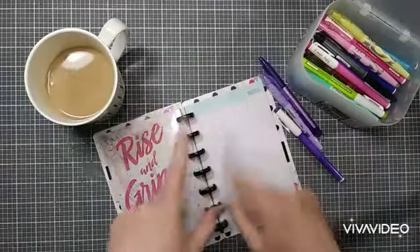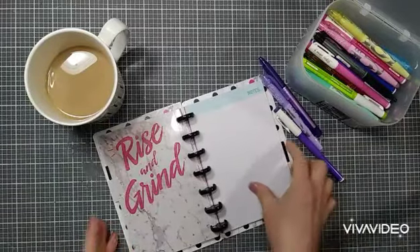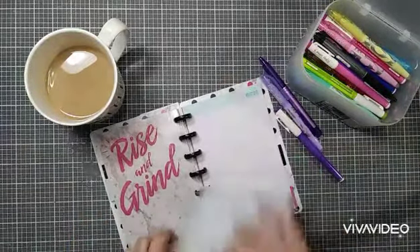Hi guys, welcome back to my channel! Thanks so much for joining me today. This morning I'm bringing you a much-requested video — a pen test for the paper in the new Dollar Tree happy planner dupe.